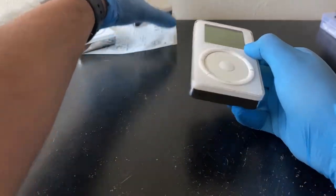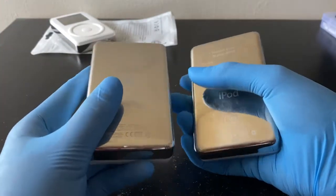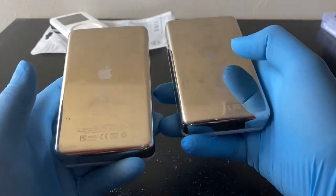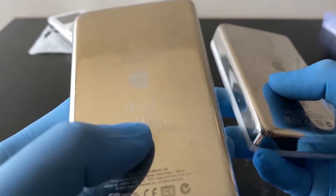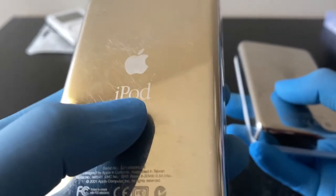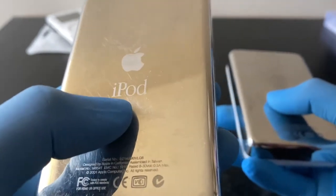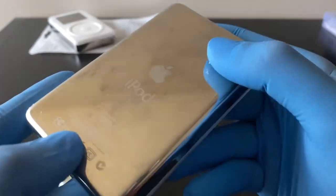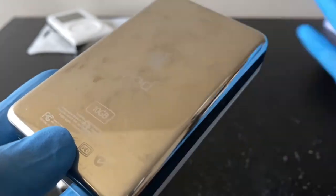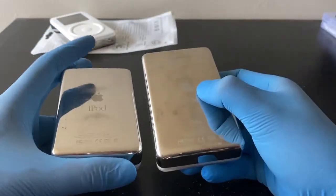They look identical face to face, right? So let me grab the first generation. The easiest way to differentiate a first from a second generation — especially when a seller hasn't posted too many photos — is the writing on the back. On the first generation, the writing is in an italic font, not bold. But on the second generation, as you can see, it's definitely bold. That's the easiest way to notice the difference: first is italic, second is bold.